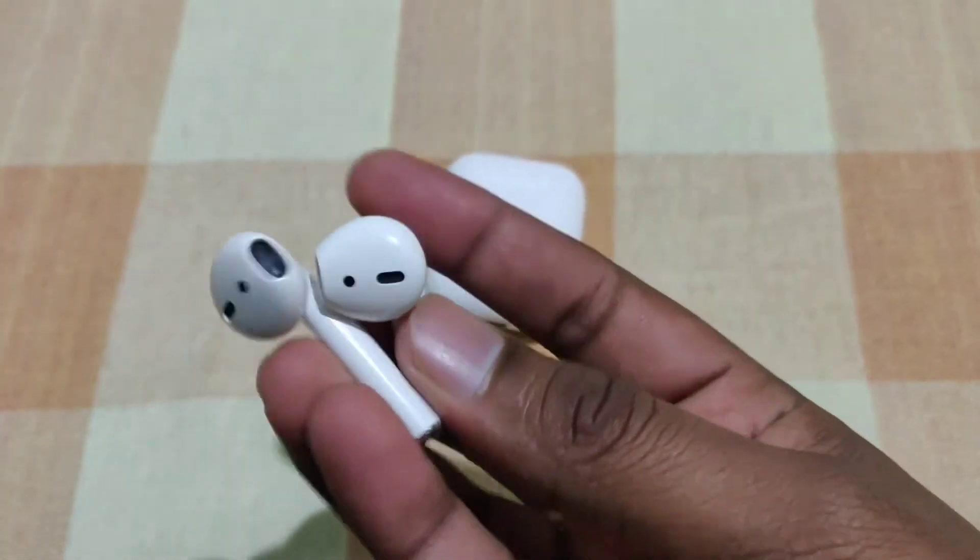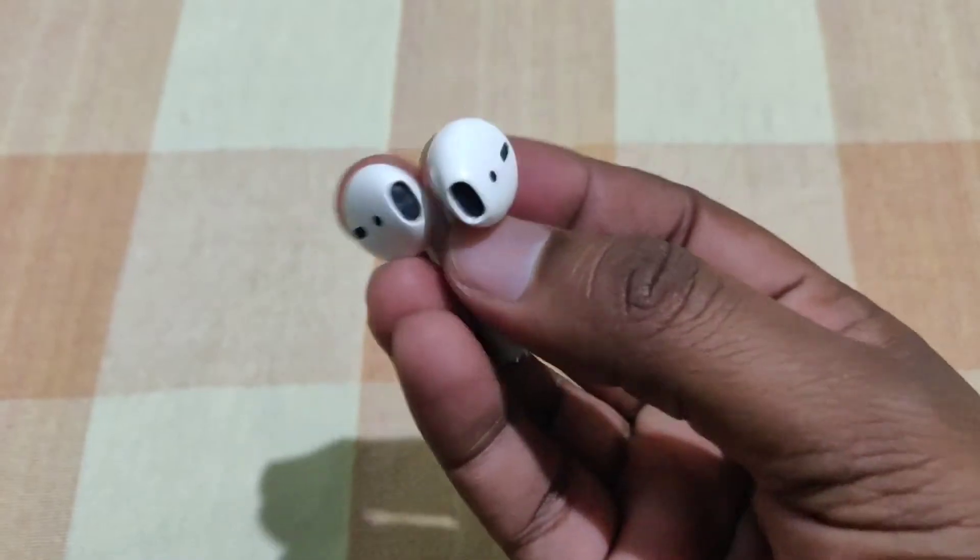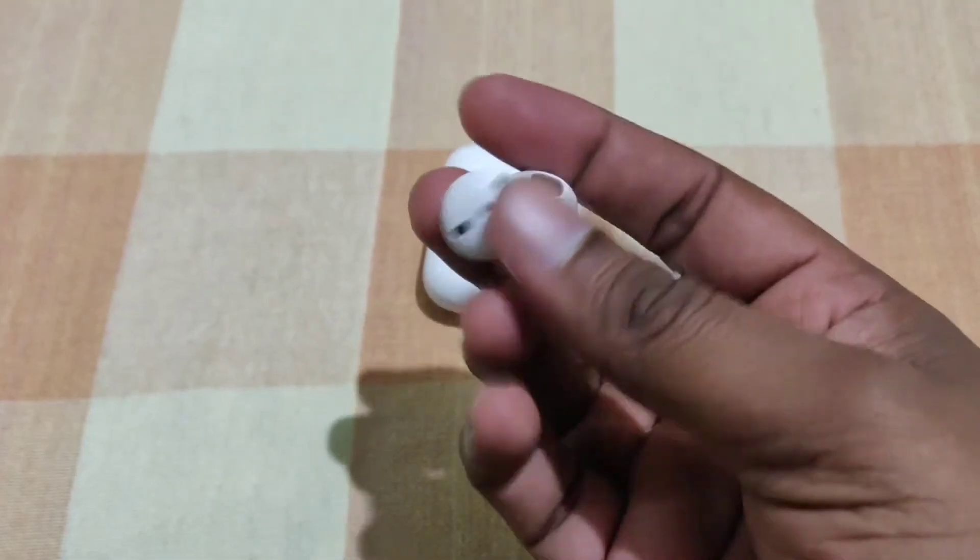We are not using AirPods right now. In the box there is a charging case and also a Lightning USB cable.